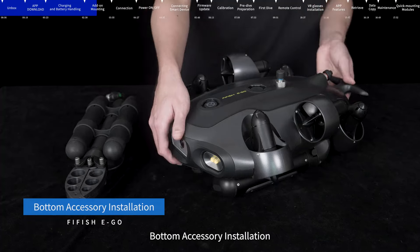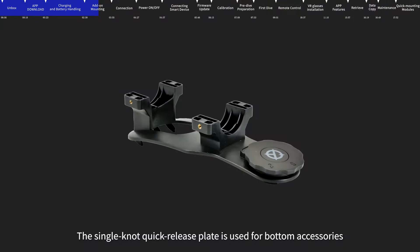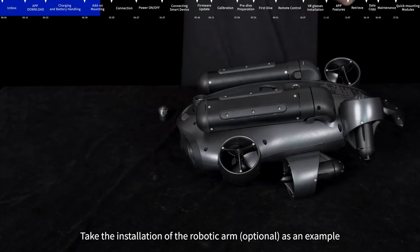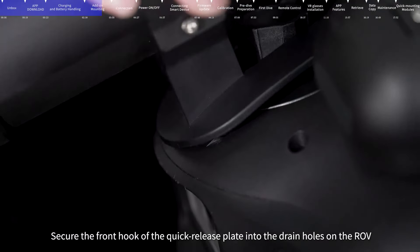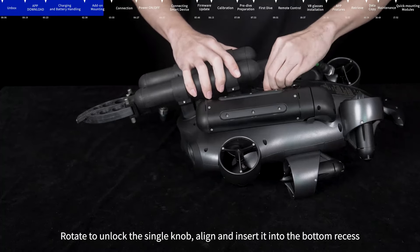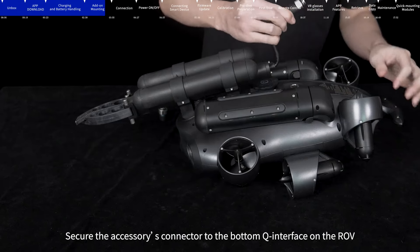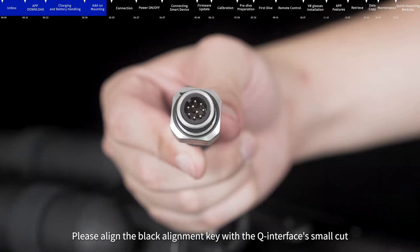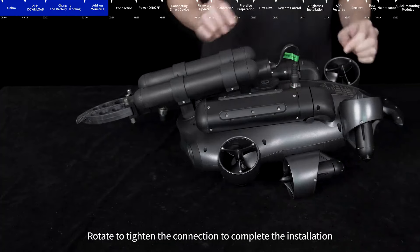Bottom accessory installation: Remove the protective cover for the bottom accessory interface and keep it properly. The single-knob quick-release plate is used for bottom accessories. Taking the installation of the robotic arm as an example, secure the front hook of the quick-release plate into the drain holes on the ROV. Rotate to unlock the single knob, align and insert it into the bottom recess, then rotate to lock the single knob. Secure the accessories connector to the bottom Q interface on the ROV, aligning the black alignment key with the Q interface small cut to prevent pin damage. Rotate to tighten the connection to complete the installation.